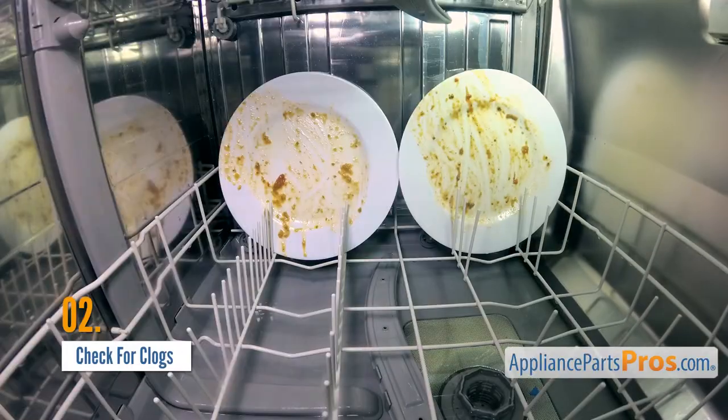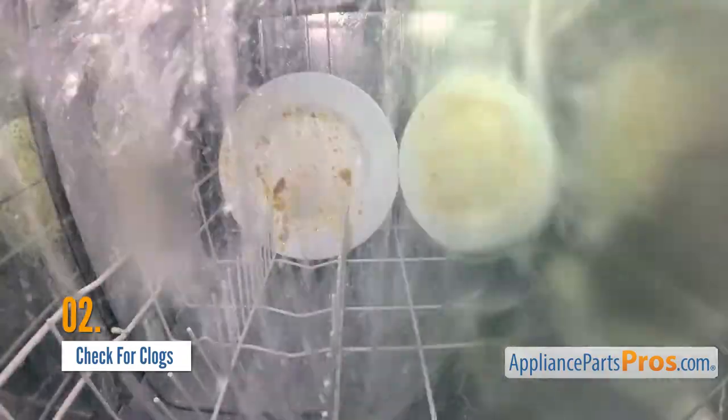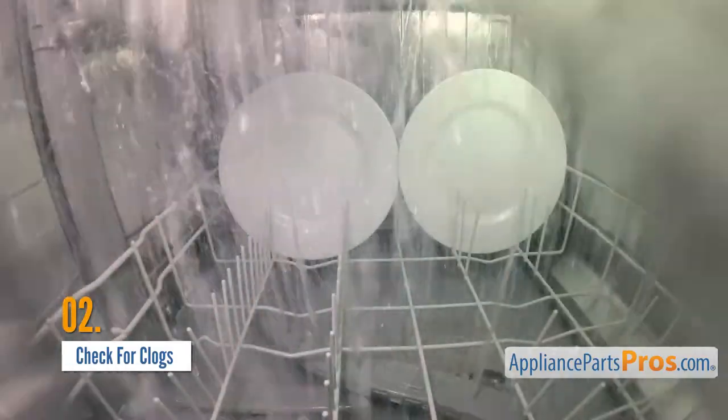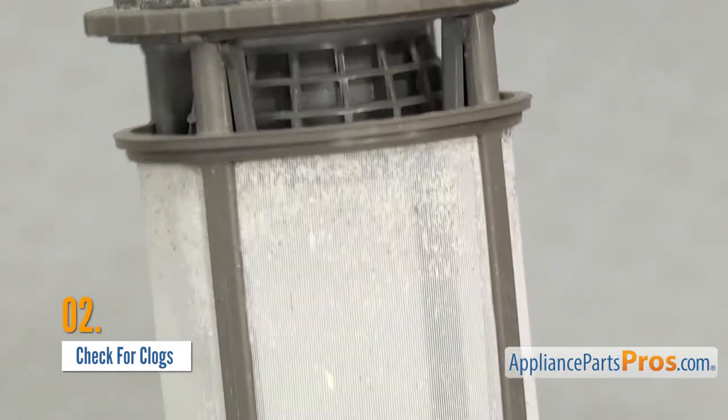If your dishwasher isn't getting your silverware clean, you may need to check for clogs. Dishwashers work by cycling the same water through a pump system over and over. The water is filtered with each pass, but sometimes particles can get through or those filters will get clogged up, reducing performance and causing the motor to work harder.